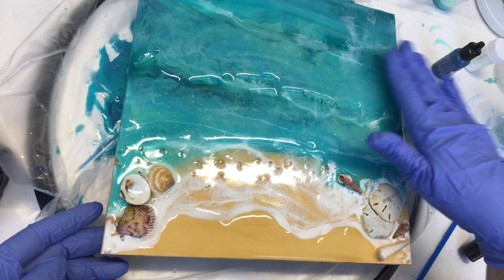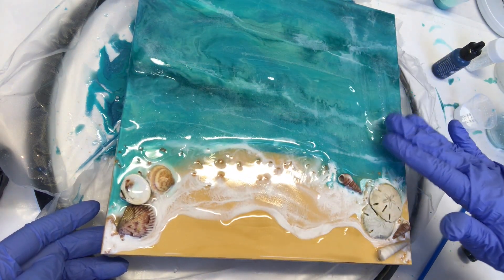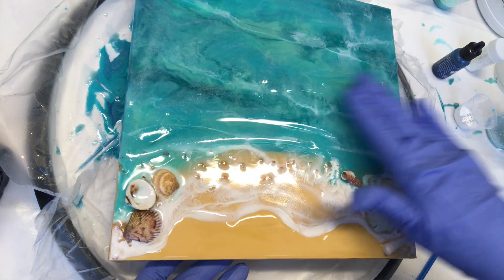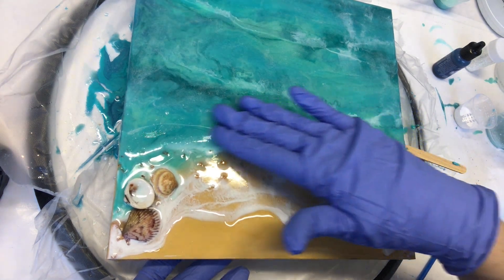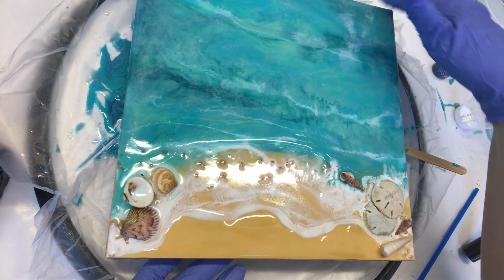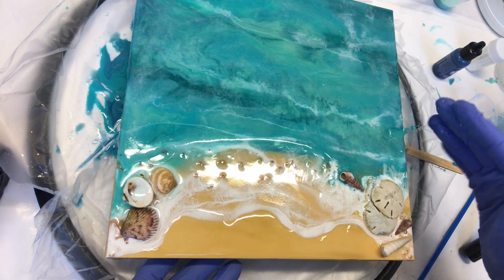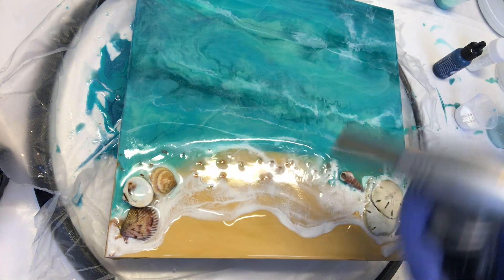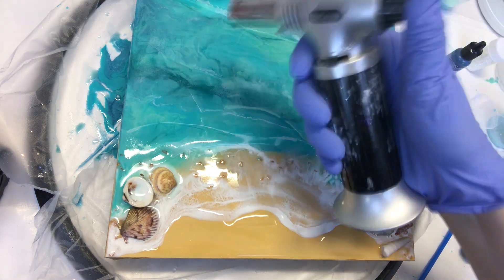I'm laying that tinted resin over the entire water part of my seascape. I do this just to create a little more depth and add that next layer of ocean color. All of the rest of the colors I'll be using are the same from my previous video steps two and three — I'll put a link above so you can go back and watch those if you haven't.